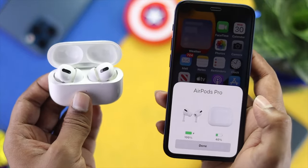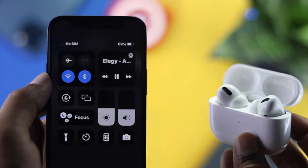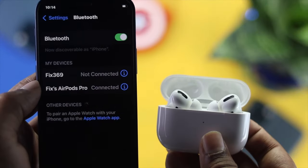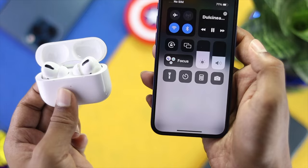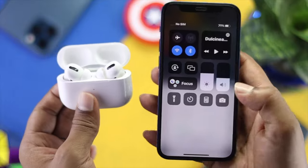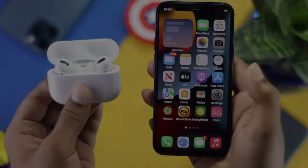Hey everyone, welcome back to the channel. Today we're going to talk about how to fix your AirPods Pro when they're connected but have no sound. So here you can see the AirPods Pro is connected, but whenever I try to play music it doesn't play through the AirPods Pro. This is a really annoying problem, but don't worry — I want to show you the quick way to fix it.